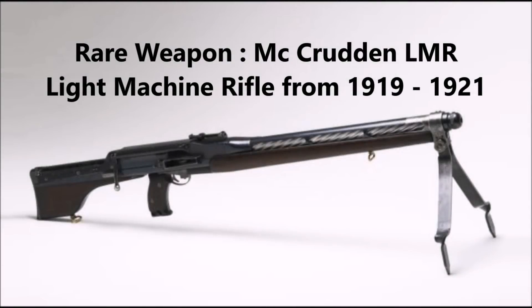What's up YouTube? This is J-Man Time, and today I have another rare weapon for you guys. Today's weapon comes all the way from Australia, and it is known as the Macroden Light Machine Rifle, or also known as the Macroden LMR.